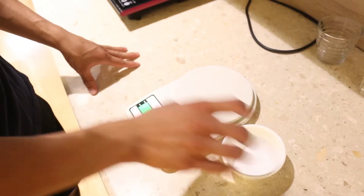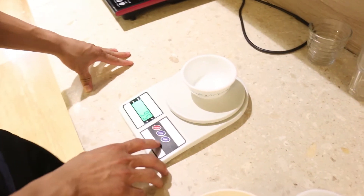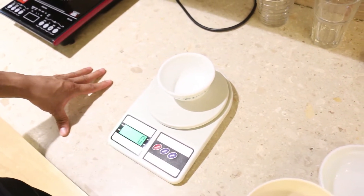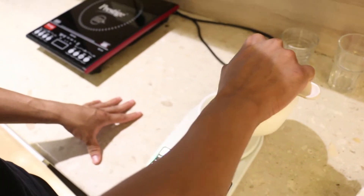If you are using the scale, you press ON to start. Then you press ON again to tare — this sets the scale back to zero. So you press ON, it zeros out, and then you are ready to measure whatever you need to eat.